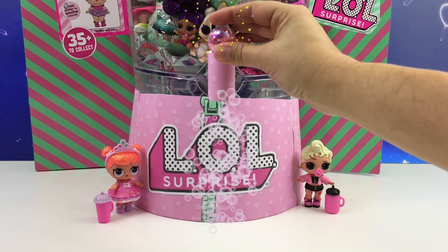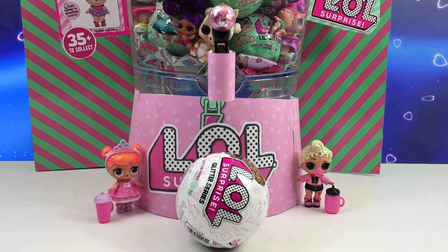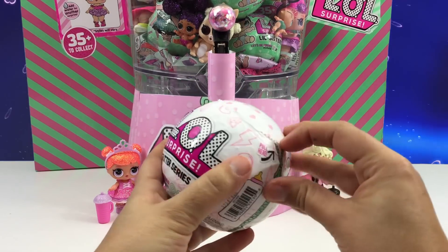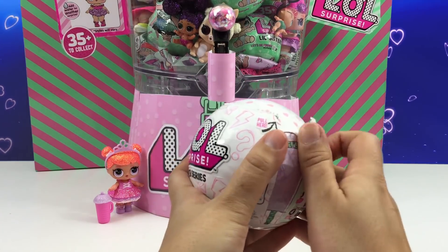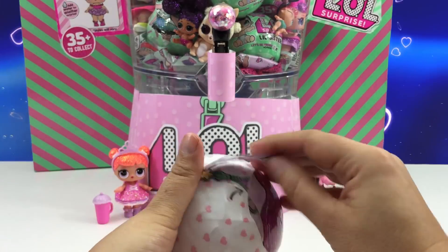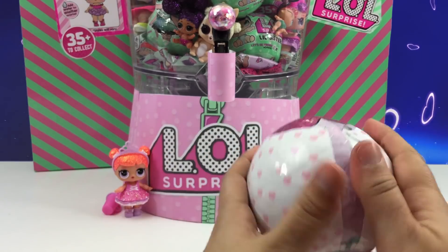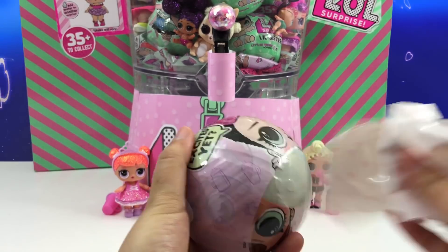Let's use the machine again. Pull the magic lever, and another glitter ball — this is so awesome. Let's open up all the zippers. There's a secret message. Leave a comment if you know what it is. And keep opening.